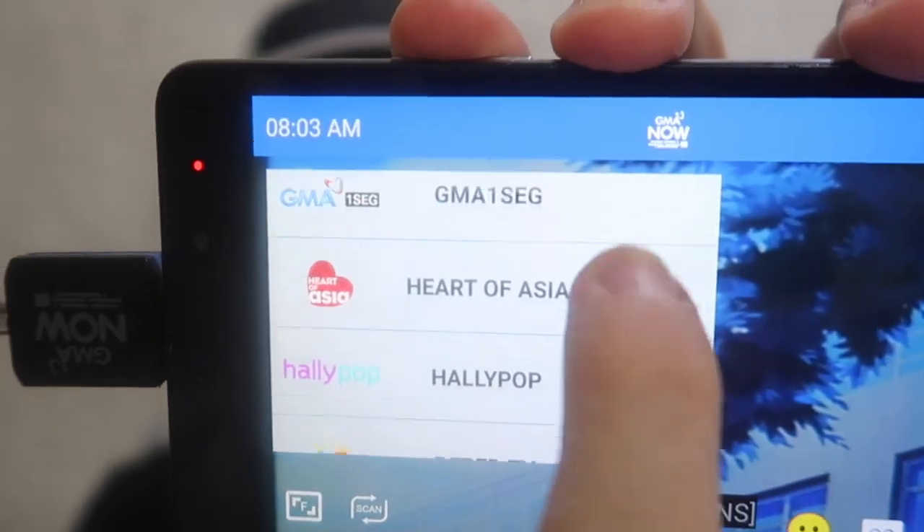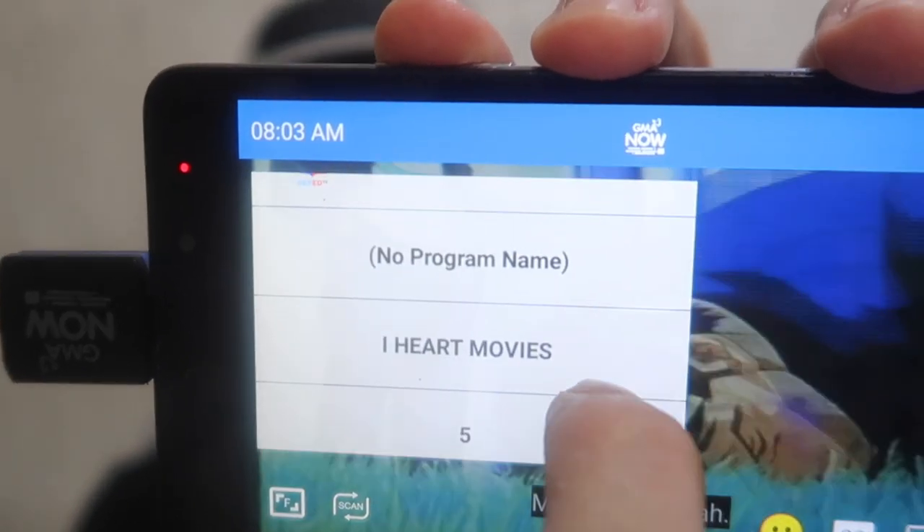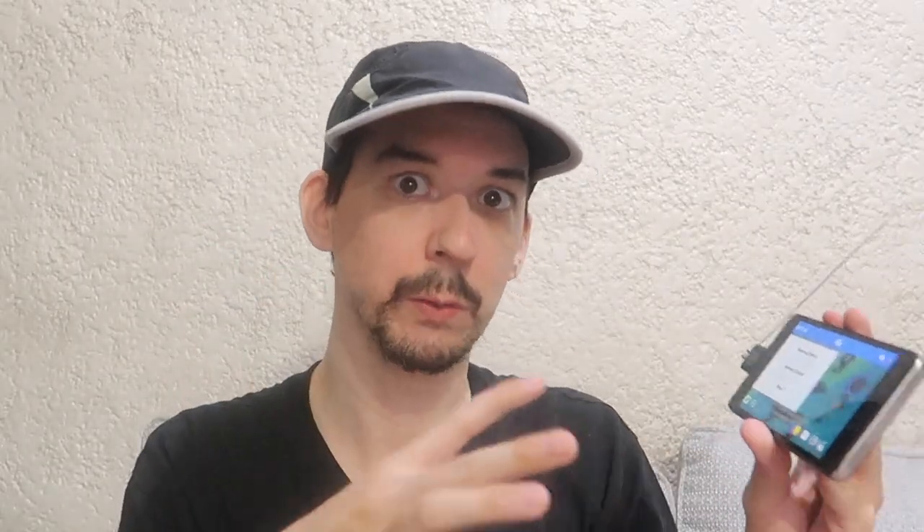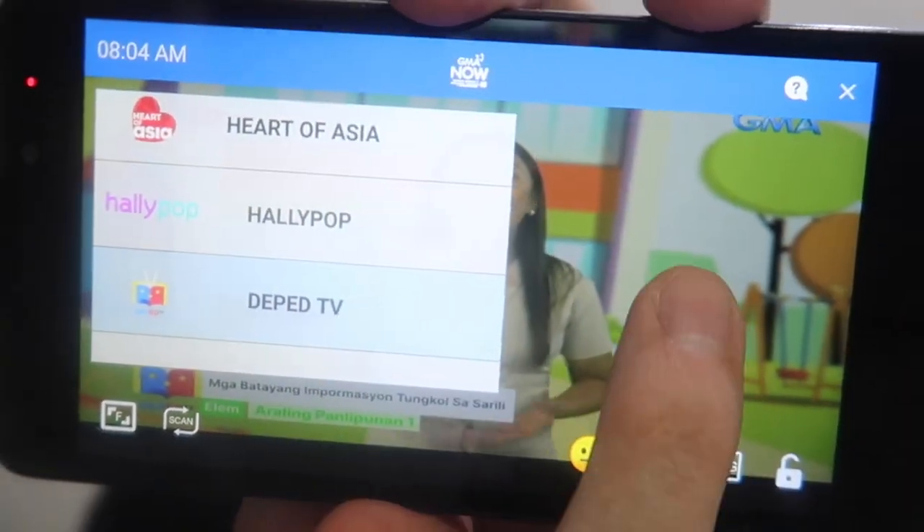Now although this is a product from GMA, it's not limited to only their channels. Here's the list of channels found. Of course this will vary depending on your area — not all of the Philippines has digital TV and some areas have more channels than others. We can load channel 5, and you'll see that's working just fine. If you're wondering why there's cartoons, it's early morning so it's children's time. We can go to DepEdTV and here you typically find more educational content for children. There are a lot of channels from various networks.